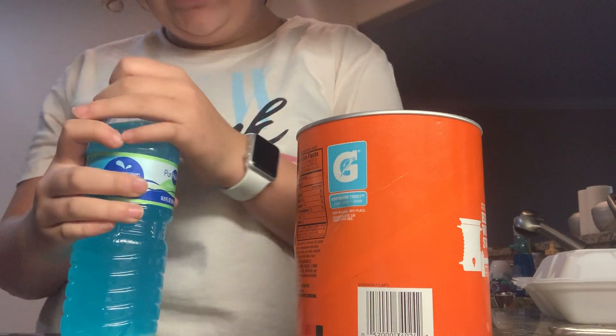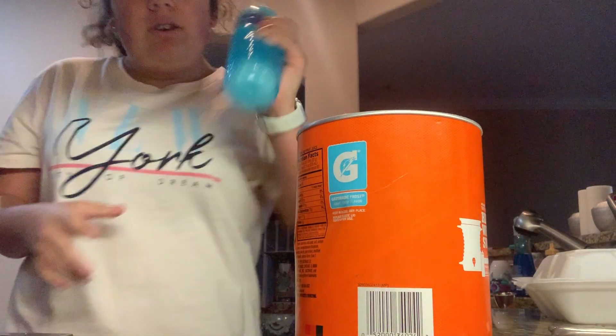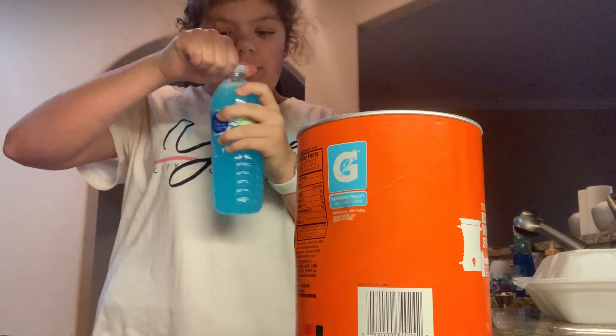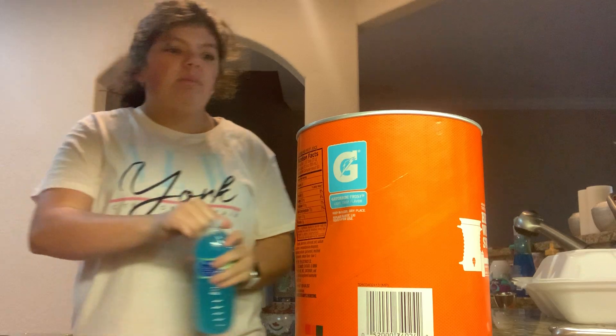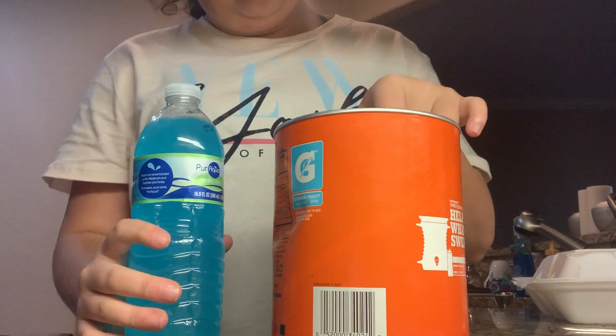Now you need to shake it up because it's going to taste watery, so you need a few shakes. Just shake and test to see how well it is. Mine is already super strong because of how much I told you to put in.